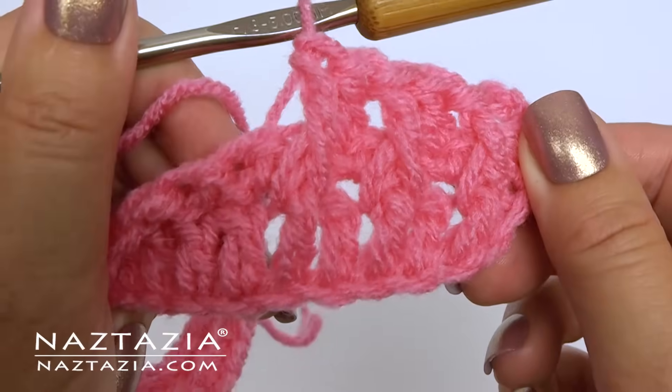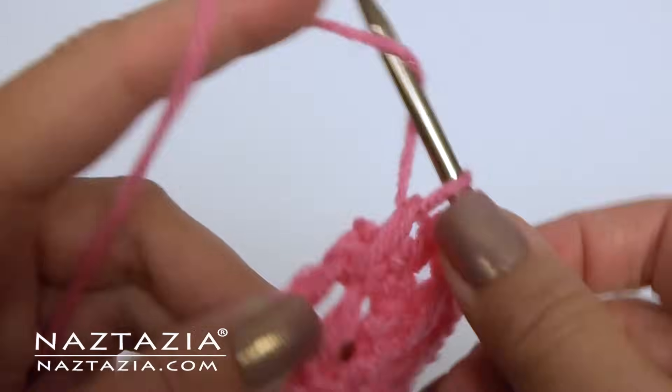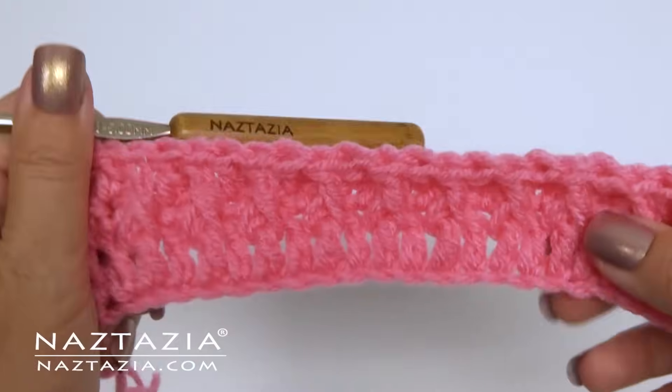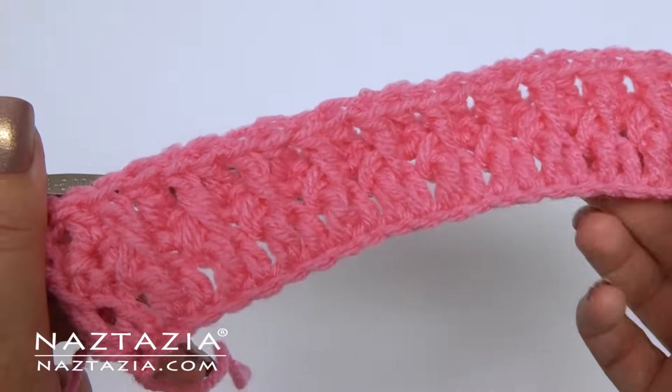The Alpine stitch has a tendency to curl. To prevent this, it's important to make your stitches looser, either by relaxing the tension on the yarn or using a larger crochet hook.